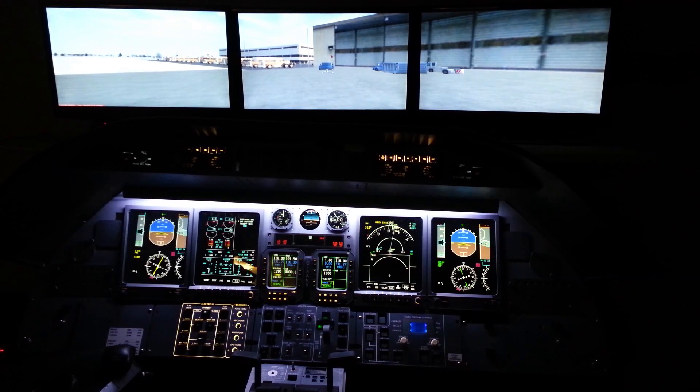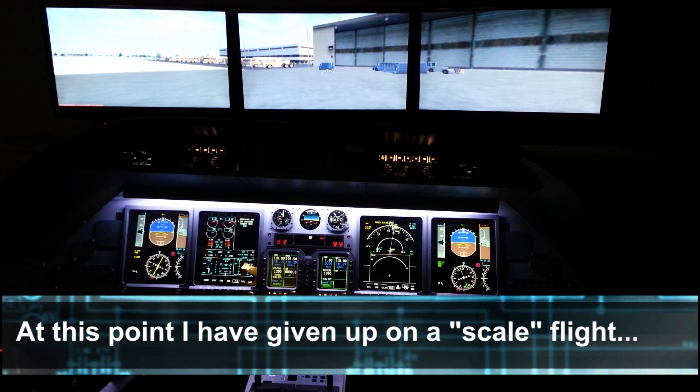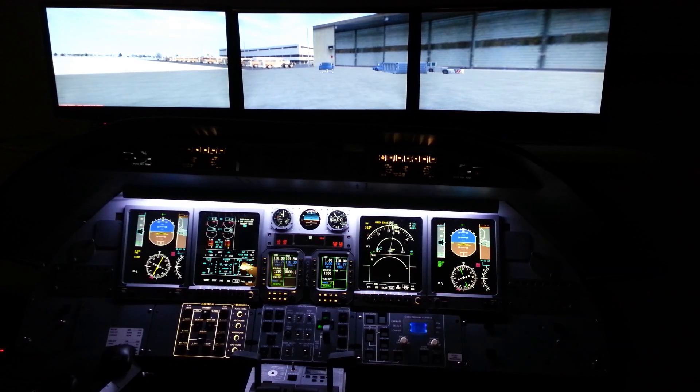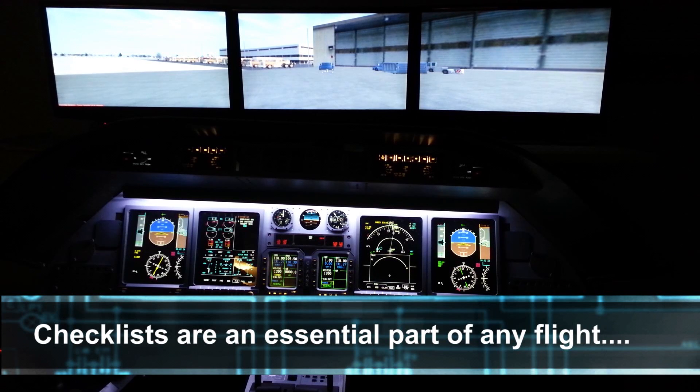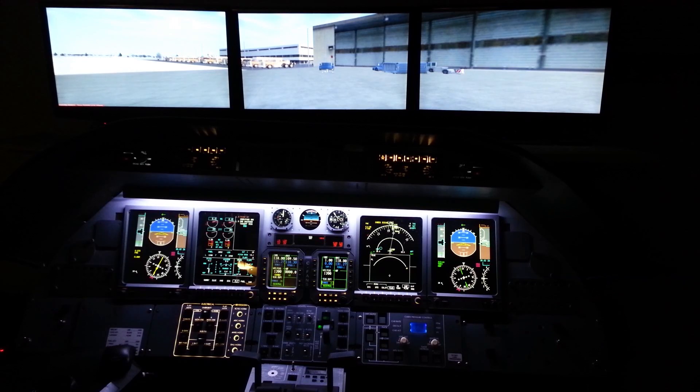Let's go back to the checklist just for a second before we give up on it entirely, because it's always a good idea — even if we do a hybridized version. APU master is not on. External power is disconnected. Left and right coolants are set. Left and right audio panels are set. Left and right rudder pedals are good. Disconnect handle is good. Flight controls are good. Lights test I've already done.